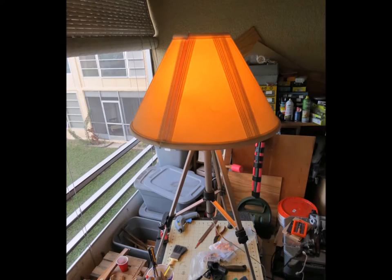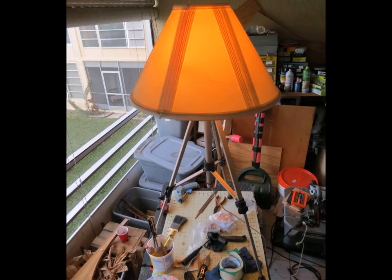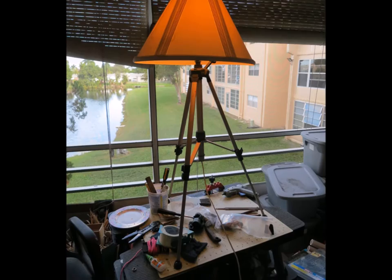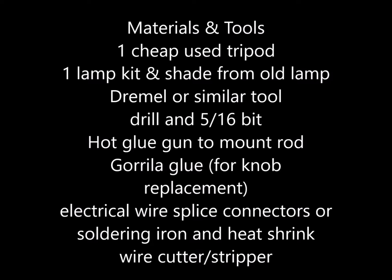Hey YouTubers, good morning, this is Rob Muffet. Today we're making a lamp — something I haven't seen anybody do before. We're going to be converting an old camera tripod from a thrift store to a lamp that goes up and down. You can have it at 30 inches tall on a desk or 66 inches tall in the corner, and it's pretty cool when you're finished.